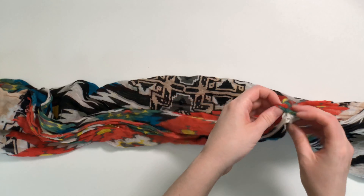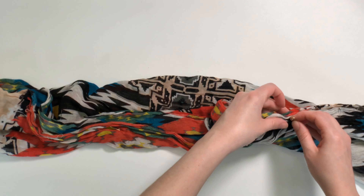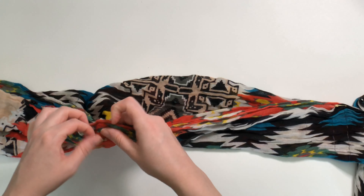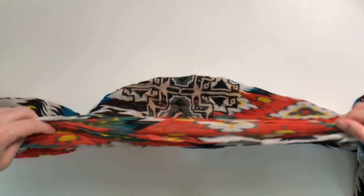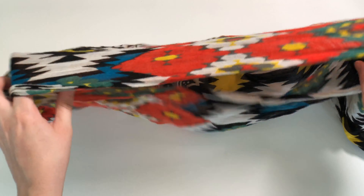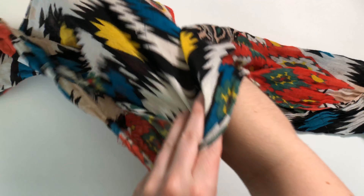I want to leave the center part open — this might even be a little too small so I might move my safety pins out a little bit more. We want this space big enough for the front and back of our little shrug that we are making. Now it is ready to be worn — you just slip one arm inside.